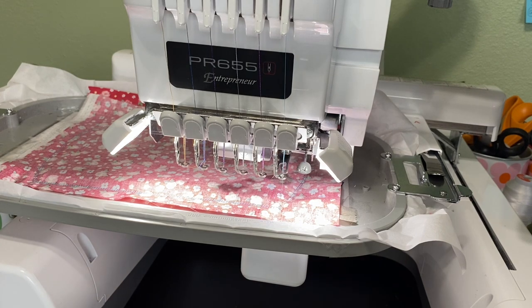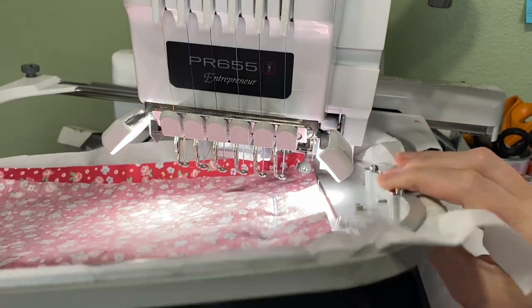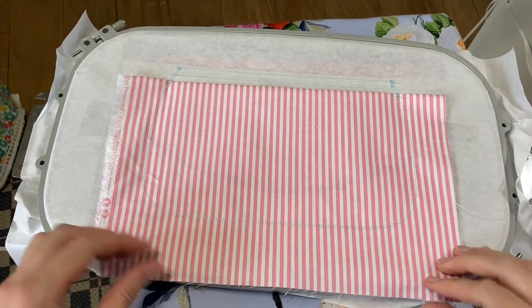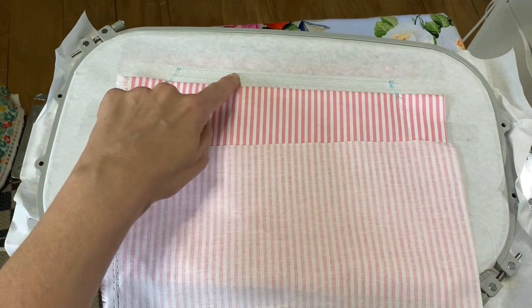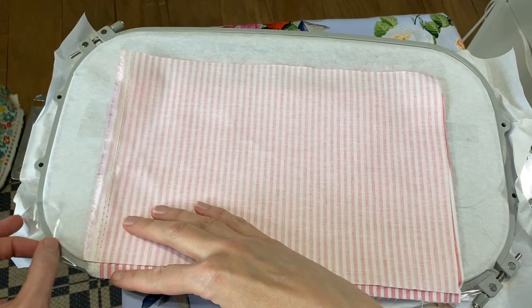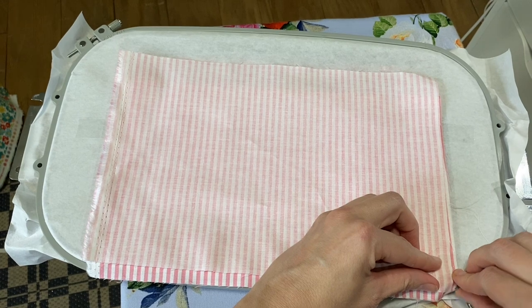That last step seems to take forever. For the last step of stitching, take it off and you're going to flip it over. Same deal — this lining line is kind of hard to see, but you want to go up above that so you make sure you're above that line and there's plenty of fabric below here. We're going to tape it again, and I try to just catch the actual hoop, which helps.